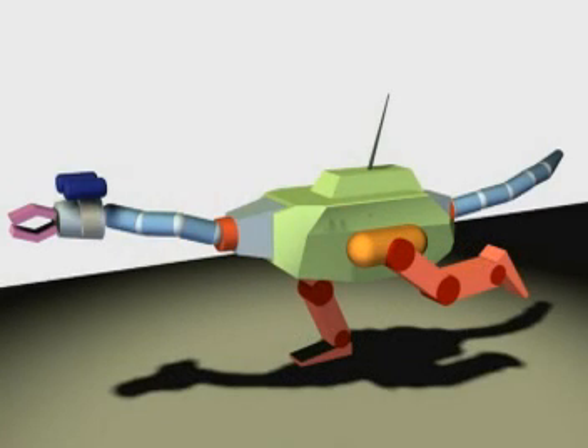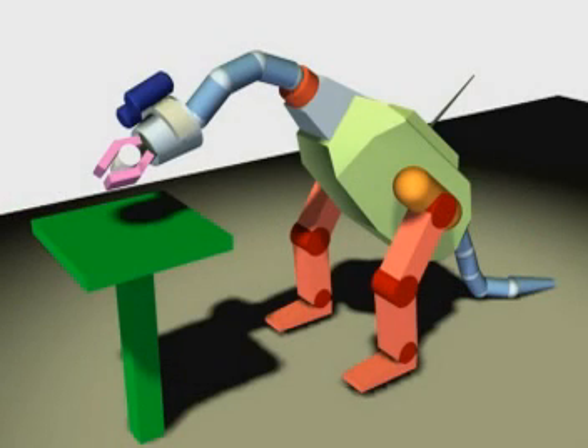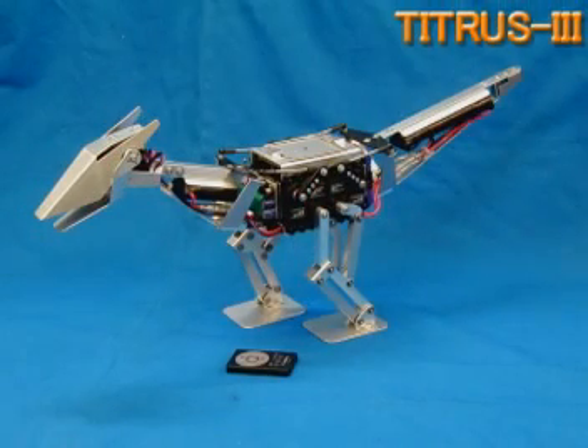Titus is a dinosaur work robot which has a neck and tail. Lateral stability is expected in many situations by using these limbs. In this video, a demonstration of miniature Titus implementation, called Titus 3, will be given.